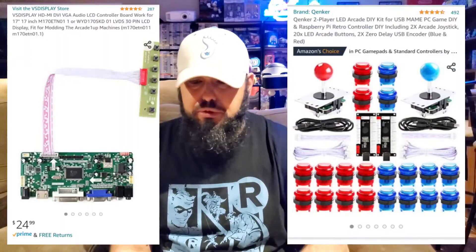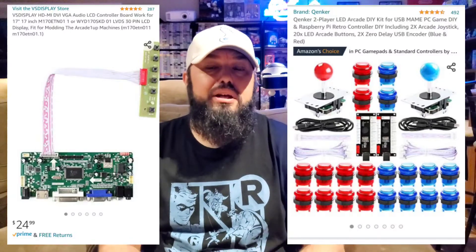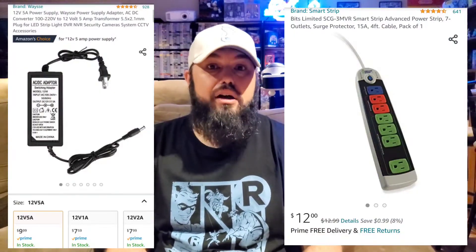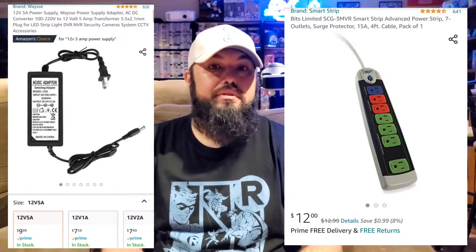I'll put it in the description — basically I spent a hundred and ten dollars on this Arcade1Up machine and now it plays over 10,000 games. It's a lot more fun now, which is pretty much the point I'm trying to make.